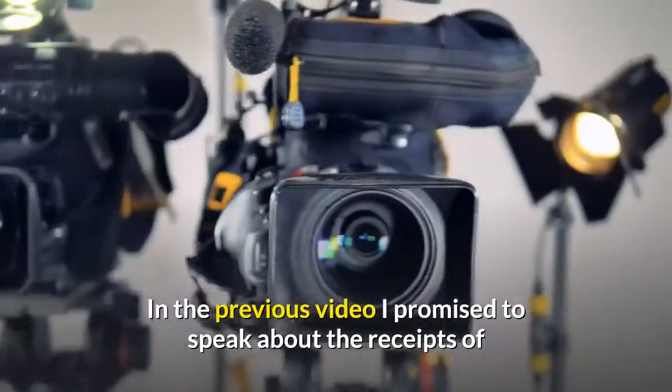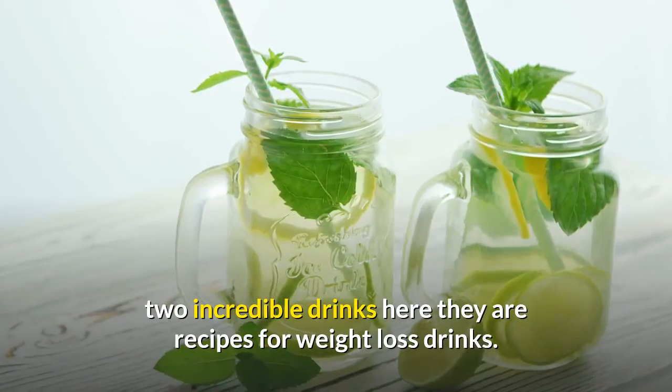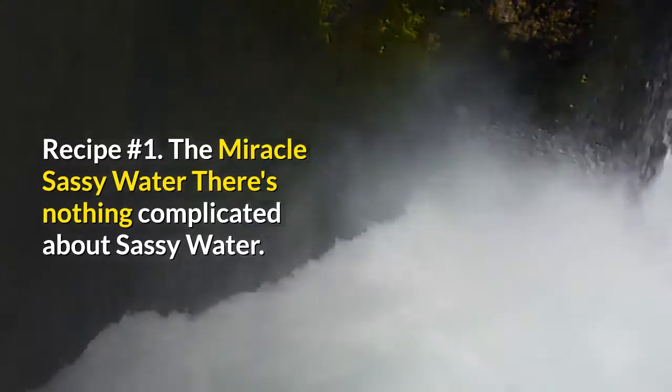In the previous video I promised to speak about the recipes of two incredible drinks. Here they are — recipes for weight loss drinks. Recipe Number 1: The Miracle Sassy Water. There's nothing complicated about sassy water.